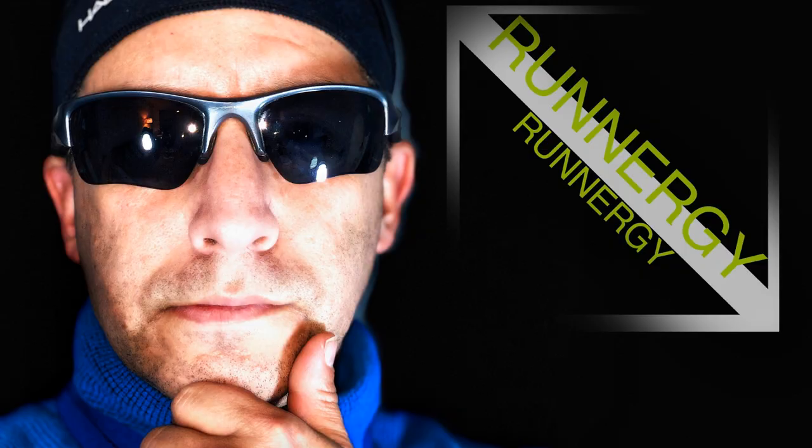Welcome back everybody, this is Junior here at the Runner's Desk at Runner G, and today we're going to be talking about a longtime favorite from ASICS — the GT 2000 series, version 11.